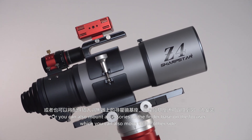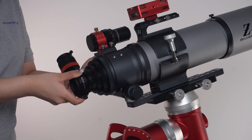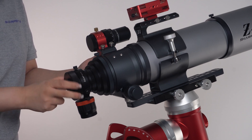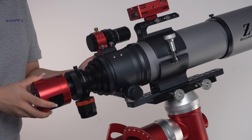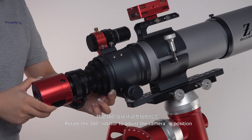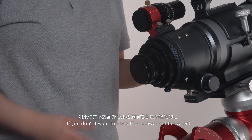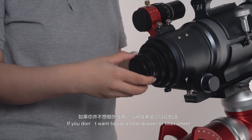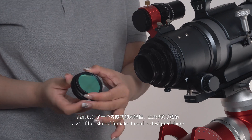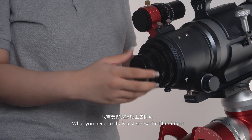You can also mount accessories to the FinderBase on the focuser, which can be moved to the other side. Then attach the OAG, filter drawer, and camera. Rotate the 360-degree rotator to adjust the camera position. If you don't want to use a filter drawer or filter wheel, look at the third piece of the 3-piece photographic adapter — a 2-inch filter slot with female thread is designed here. Just screw the filter into it.